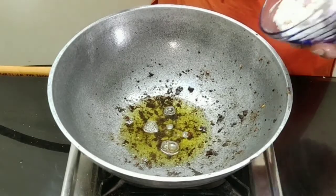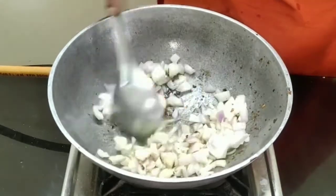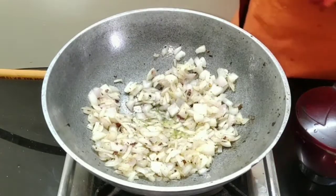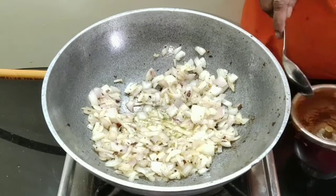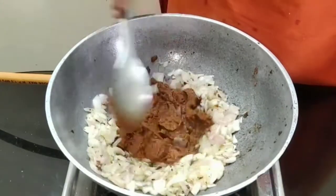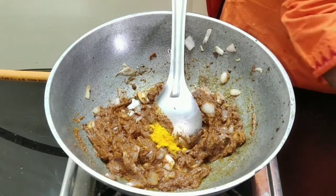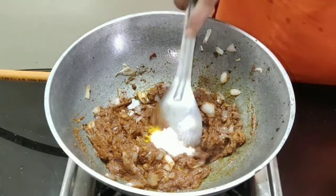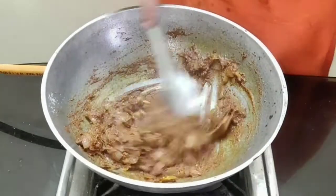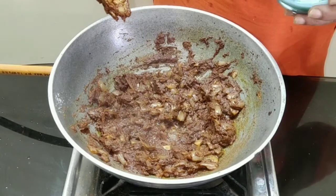To the same kadai, add in the onions and salt. When it turns light brown, add in the ground paste and salt. Add in turmeric powder and the required amount of salt. Stir till the ghee oozes out from the masala, then add the curd.